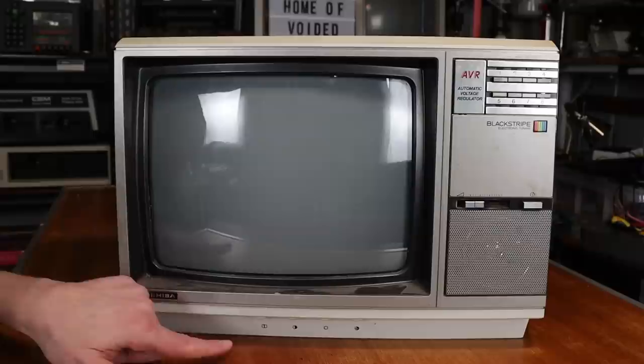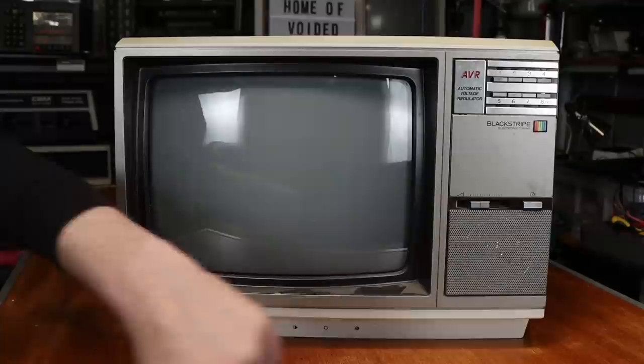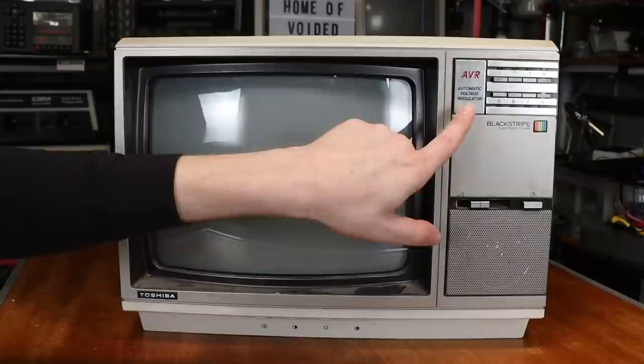It's a fairly simple unit, very circa 1980s. We've got vertical size, color, contrast, and brightness dials along the bottom, a single speaker, volume control slider, power button, and our channel select buttons up the top. Something called automatic voltage regulation — not sure what that is, maybe it auto-senses between 110 and 240 volt. It's black stripe electronic tuning, and behind the little door we have our tuning controls and our eight channels.